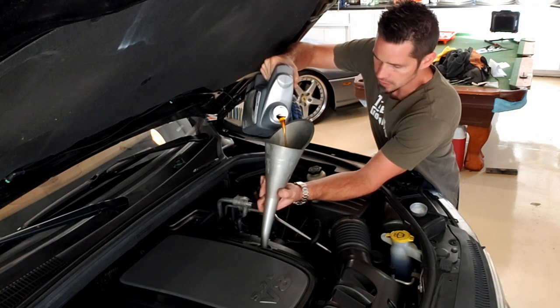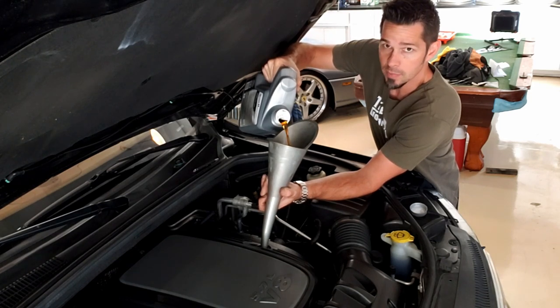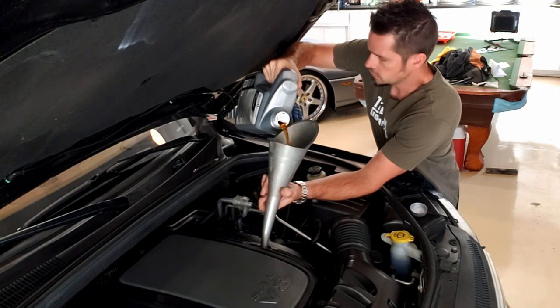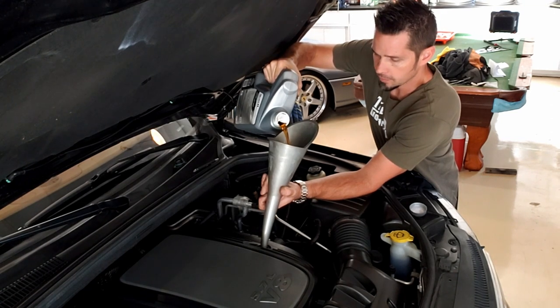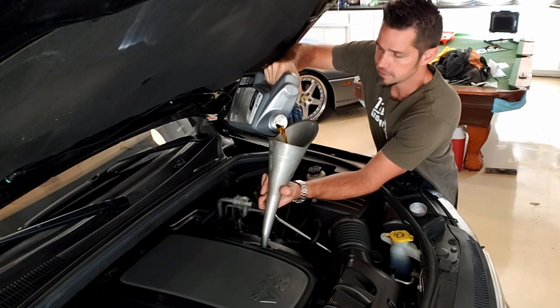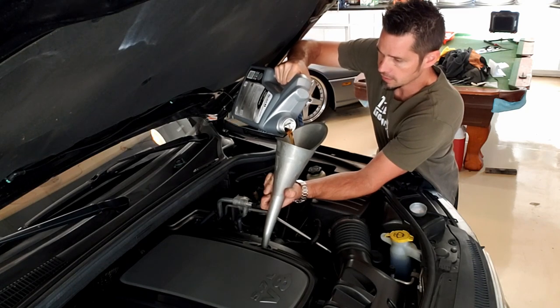Oil change intervals on these: according to the manual, 2011 through 2013 models say every six months or 6,000 miles. For 2014 and up with the same motor, they switched it to 10,000 miles or 12 months. I'll show you how to reset the oil change indicator shortly.